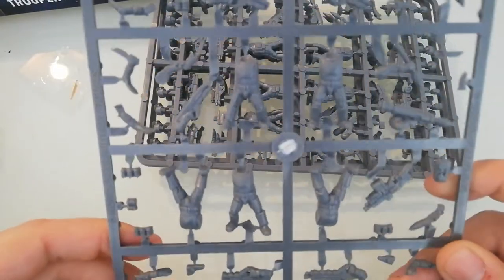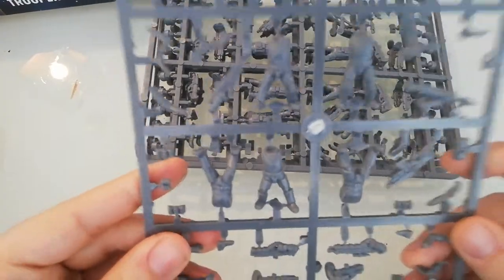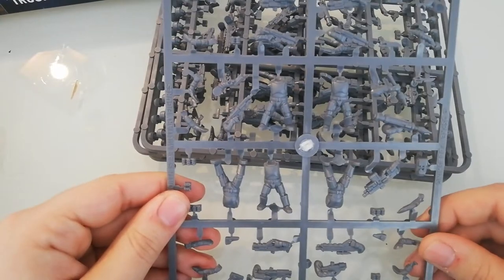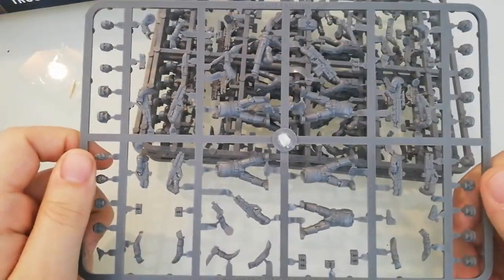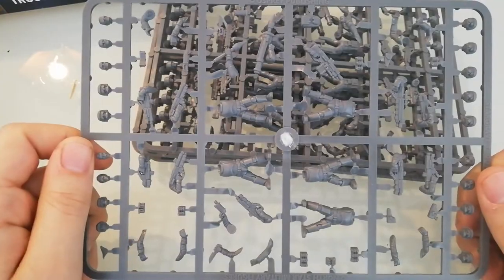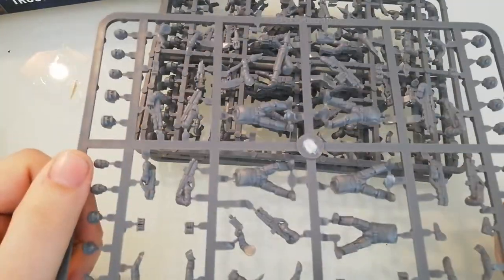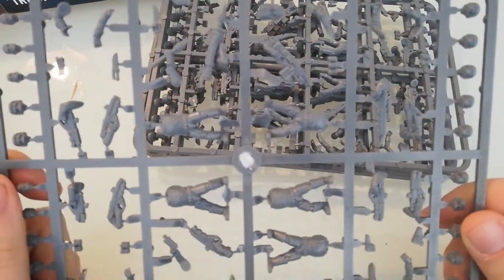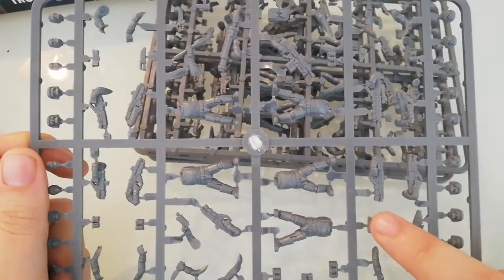We got five bodies — the equivalent I'd say is like carapace armor — and really lovely miniatures. Four sprues of them. Great value. What you get for your box is five bodies with a lot of variety: grenades, knives, pouches, all sorts of heads, all sorts of weapons.